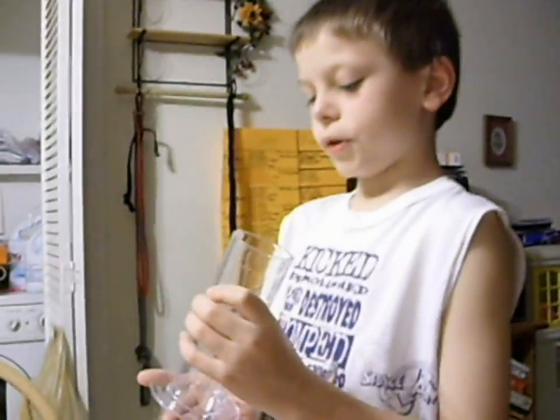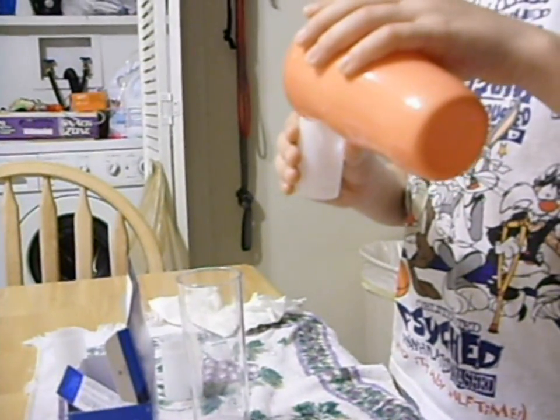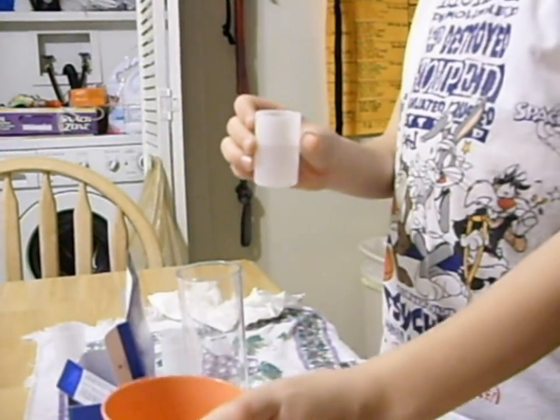Now, I'm going to make a rocket with the tube. Do the same thing as pop my lid off. Go halfway with water. I'm going to put the lid on here, except I do something different.